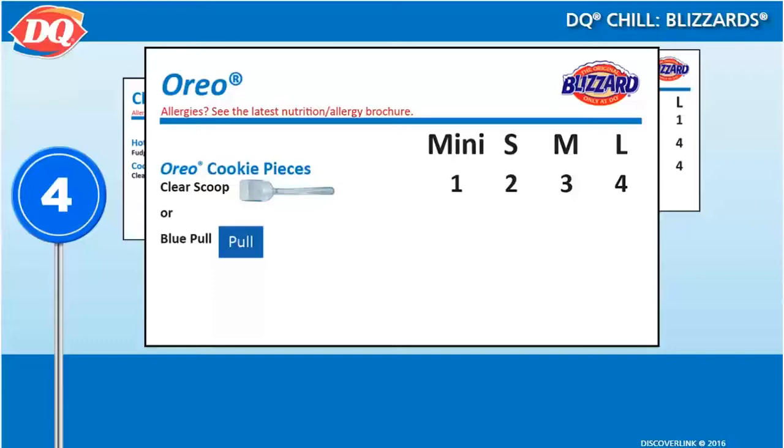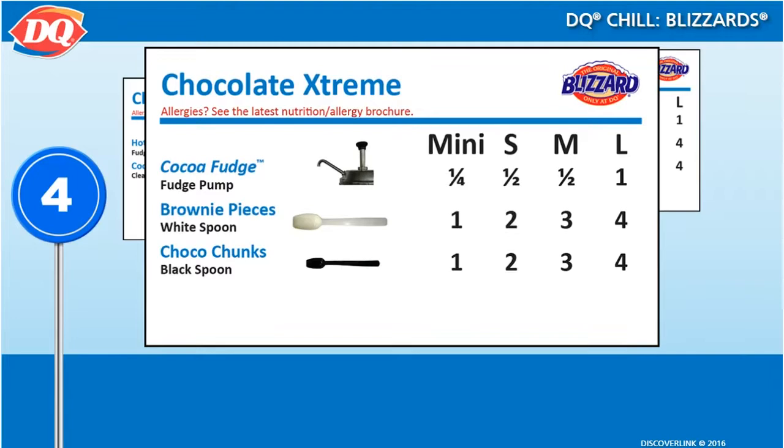On the simpler side, our perennial bestseller, the Oreo blizzard, is just soft serve and Oreo cookie crumbles in the correct ratio. And some blizzards have multiple ingredients, like the chocolate extreme blizzard.